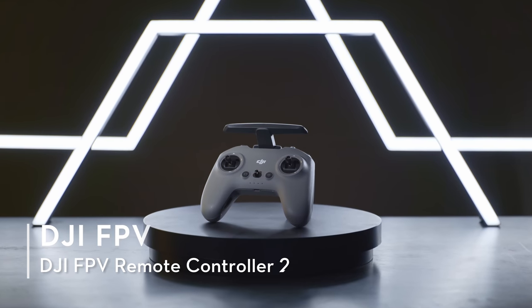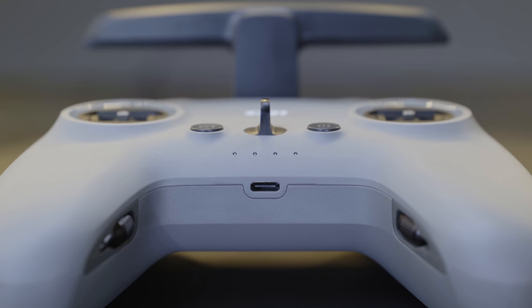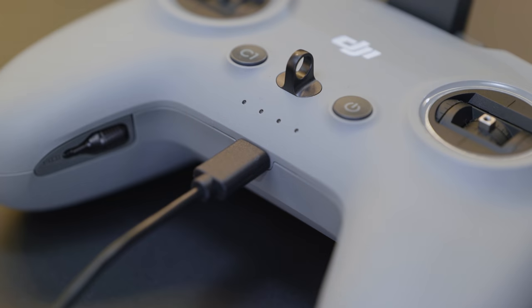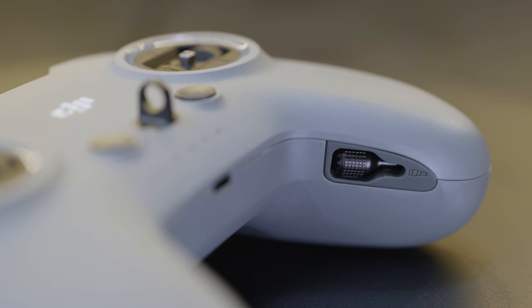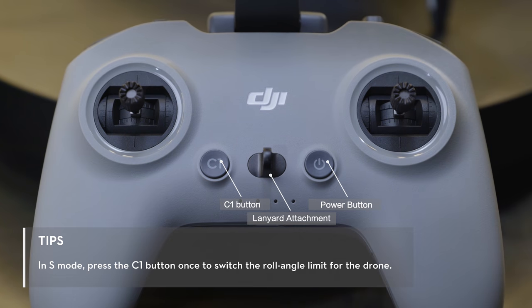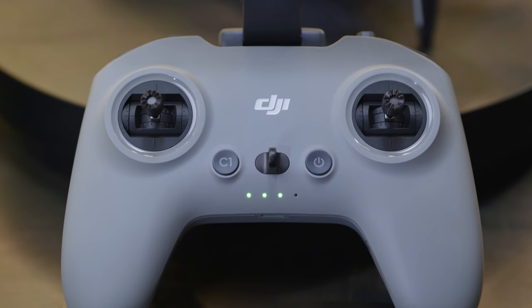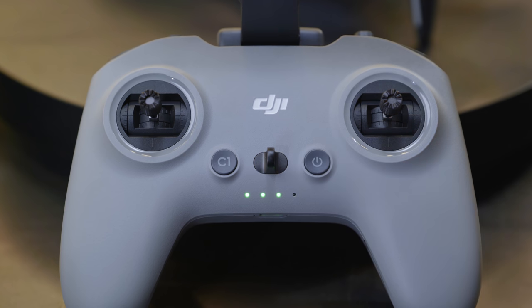DJI FPV Remote Controller 2. The DJI FPV Remote Controller 2 has a USB-C port in the middle that can be used for charging or to connect to a computer for firmware updates. Control stick slots are located on both sides of the remote controller. On the front side, you can find the customizable C1 button, lanyard attachment, and power button. Press the power button once to check the battery level. Press once and then hold for 2 seconds to power the remote controller on or off.